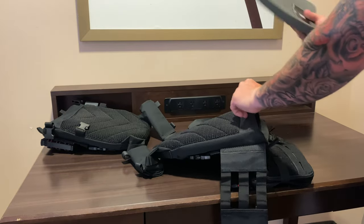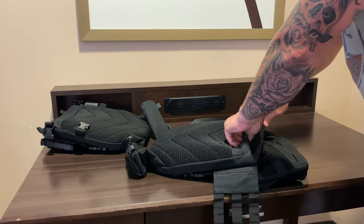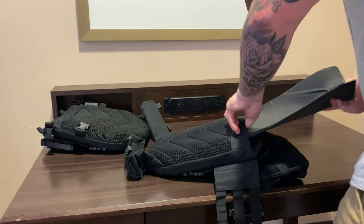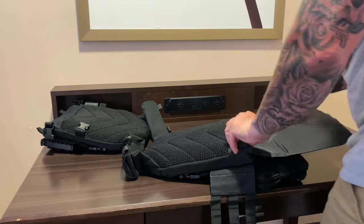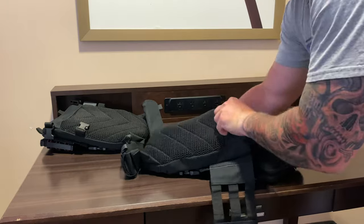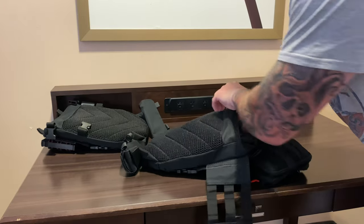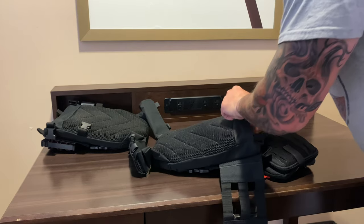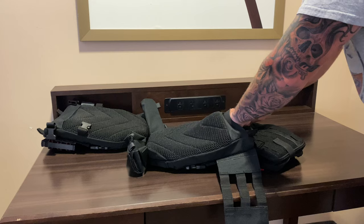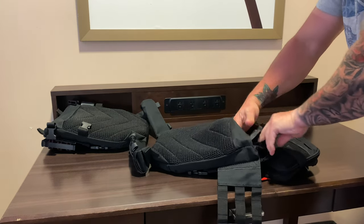Again, strike face towards the outside where you'd get hit, and trauma pad against your body. Make sure you get your hand up in there so it's nice and flat and all the way into the corners. You don't want it jammed up and jumbled because then it's going to be uncomfortable.